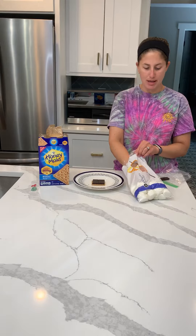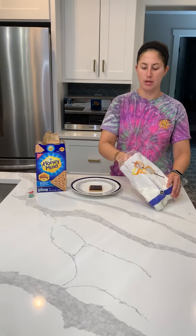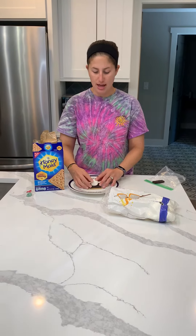Then I'm going to get a marshmallow — yummy marshmallow. It's sticky and squishy. And you're going to put that on top.